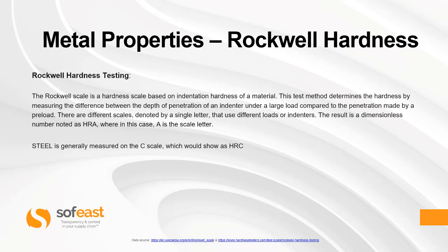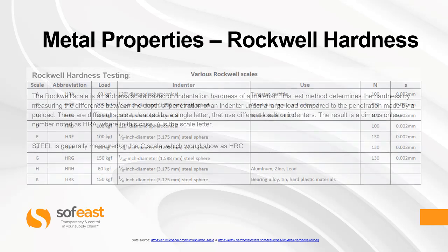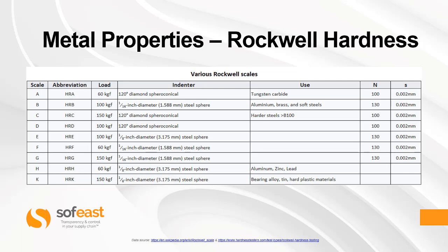There are different scales denoted by a single letter that use different loads or indenters. The result is a dimensionless number noted as HRA, where in this case A is the scale letter — so it's hardness Rockwell and then the scale it's being measured in. Steel is generally measured in the C scale, shown as HRC. This table shows all of the different scales used in Rockwell hardness.